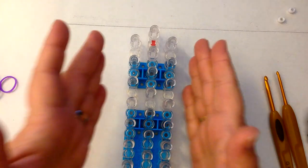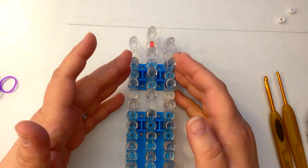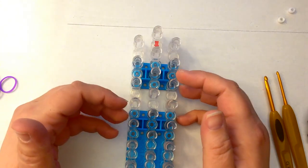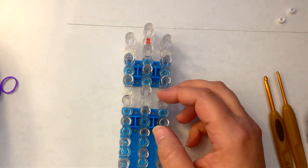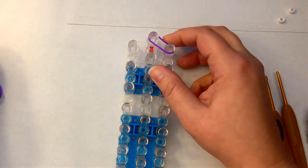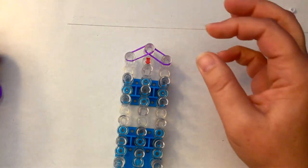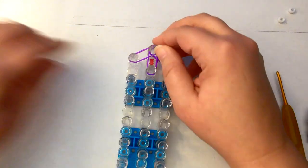I'm going to have my single loom in an offset configuration. Column one and three are going to be slightly lower than column two. The open part of the peg is facing towards you, and the arrow is facing towards you. I'm going to be double banding — that means you take two bands and place them across the pegs together as if they were one. That gives your figure a more robust feel to it.